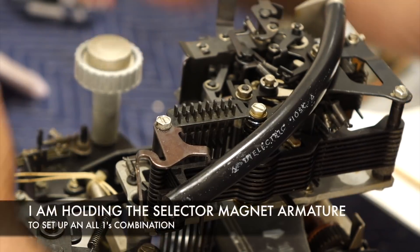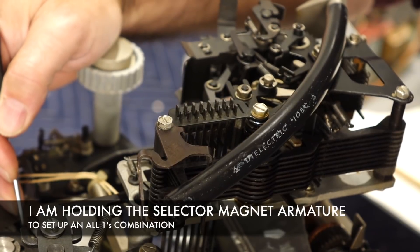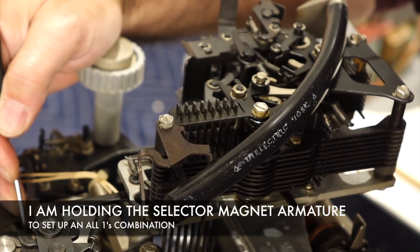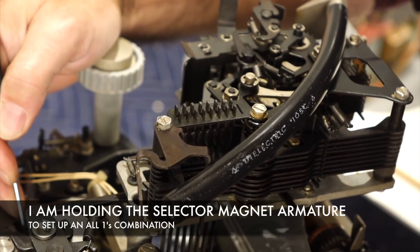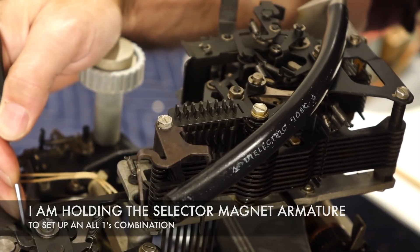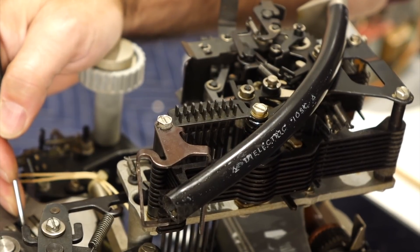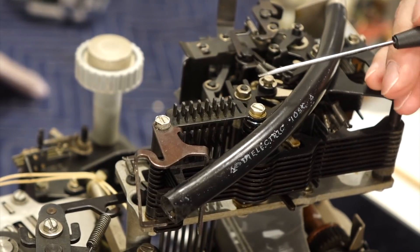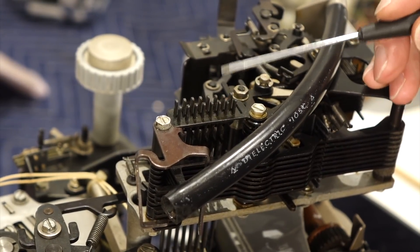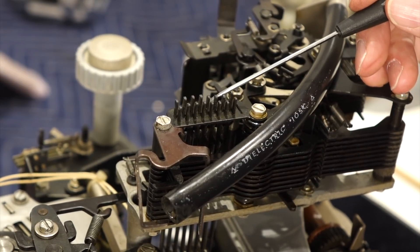There we go. All the toes are in the right place in their shoes. I think now if I set up a character manually, all my code bars will move. I'm doing all ones — first bit on, second bit on. I can see all my bars have been set, and now they should all move up. And they do! That bar is moving up now with all the other ones. So I have all ones.